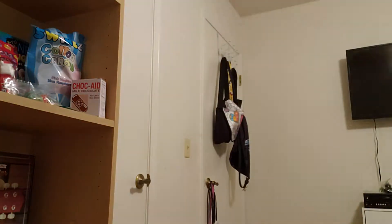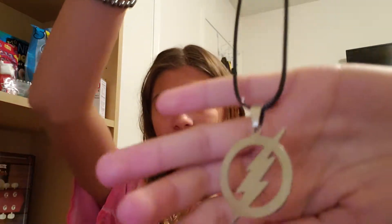So next — this is actually some of the stuff I got. You guys probably don't know, but I am obsessed with The Flash — Flash is my boy. So I got this necklace. It's really cool and it's on black leather, but it also came with a chain if I wanted.